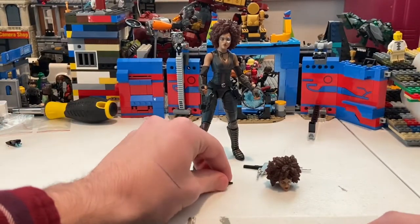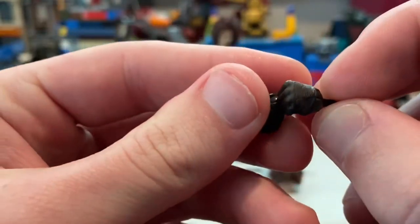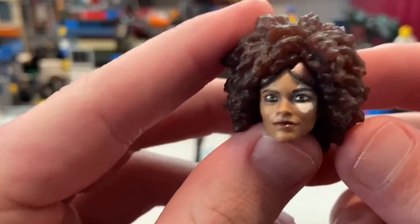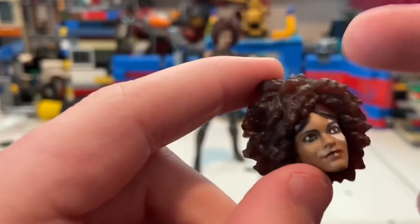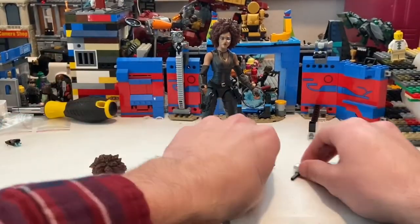She also comes with two sets of hands — one for holding her guns and just plain fists. And she comes with an extra head sculpt that has goggles. I wish they had placed the goggles over her eyes instead of on top of her head.